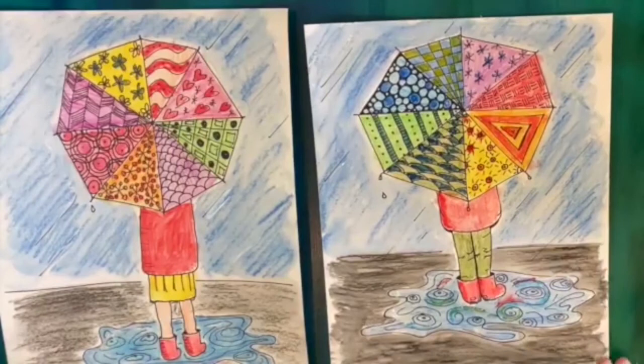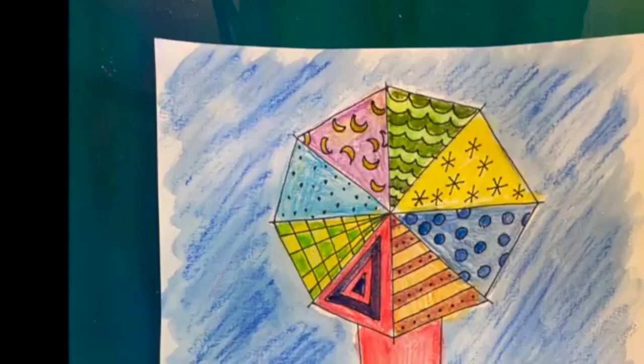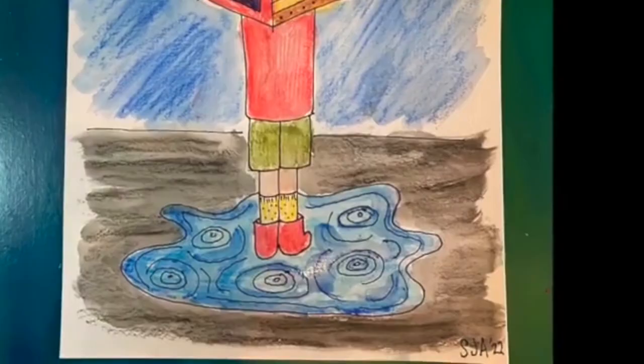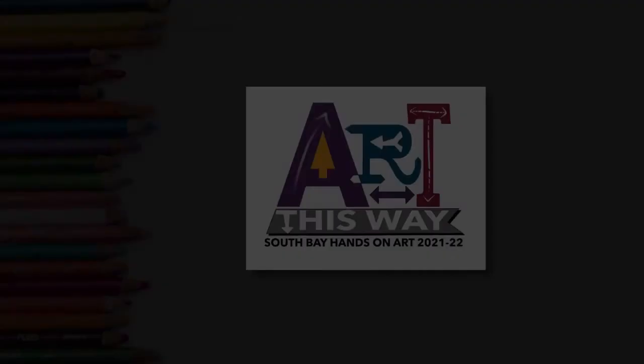When you're done, don't forget to rinse your brush out and you're done! Thank you so much for joining me today. I hope you had fun — I know I did. Go have an art-filled week!